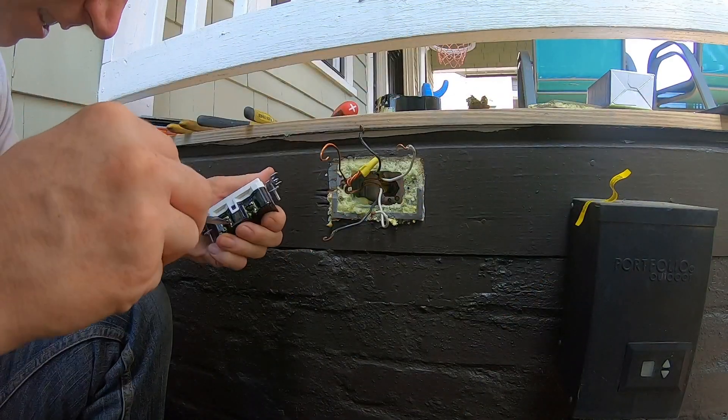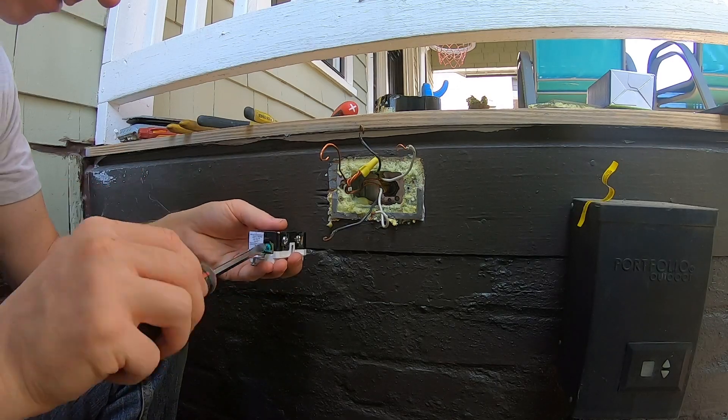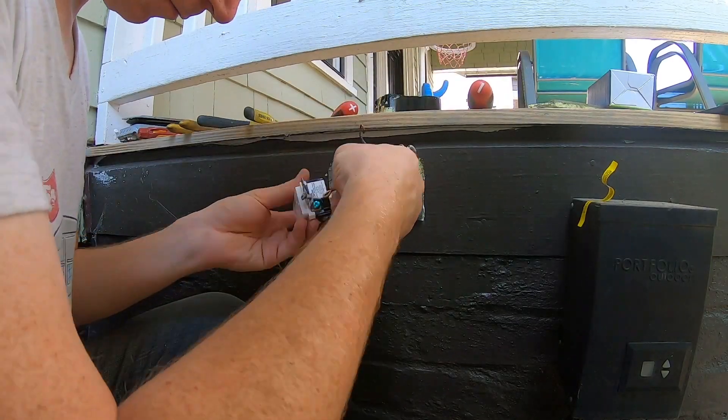This is even printed on the back of the receptacle, where the line side is the power that is coming from the electrical panel, and the load side are any downstream receptacles.